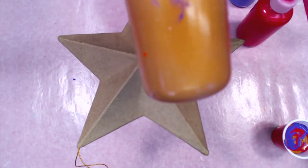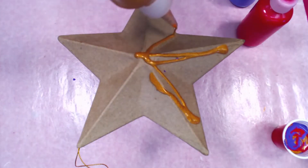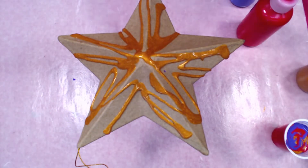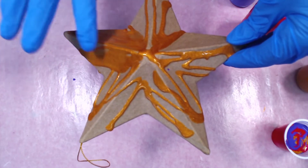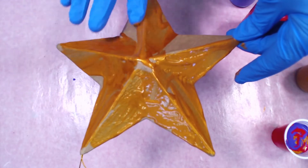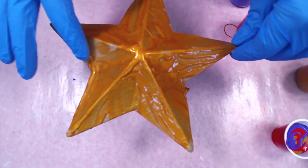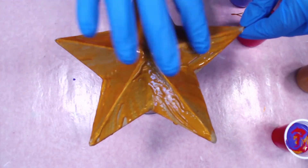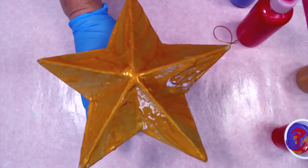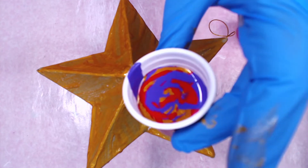Sometimes people put a white gesso over the top to make colors really pop, but I made this kit so you have enough paint that you don't really need to do that. What I would do is just take one of your colors — your metallic or your base coat — and get a base coat on the piece. It's okay that it's running off, we just want it covered. Use your finger to make sure it's everywhere — you could use a paintbrush, but I'm just using my fingers.